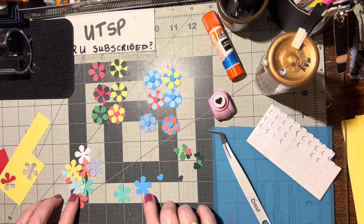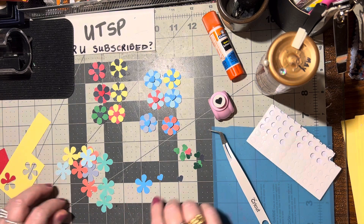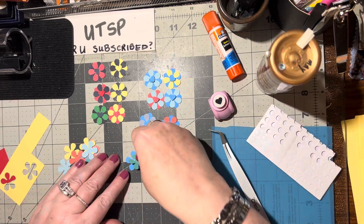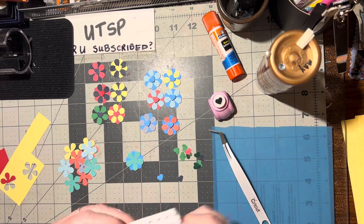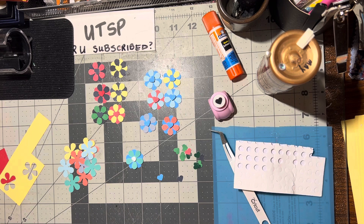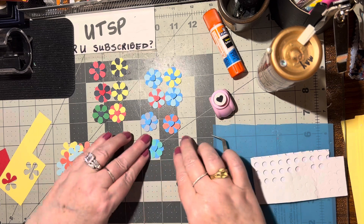Let's do another one - how about this pretty green? Let's do another yellow - no, let's do this green, that'll be pretty. Again, another dot of glue in the middle, then turn this one sideways so we're getting to see all 10 petals, not just the five from the top one. Then we need the little foam dot - put that right in the center, remove the release paper, lift up the little heart, and put it right down in the center.